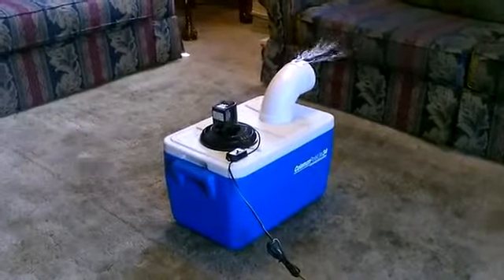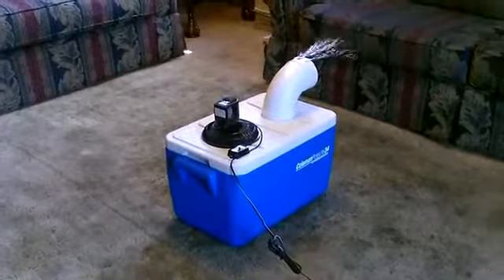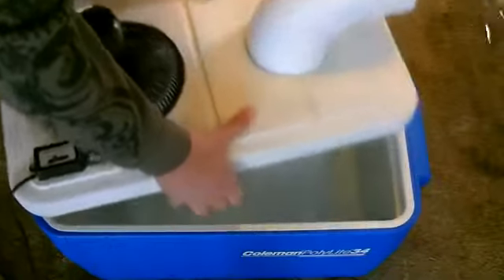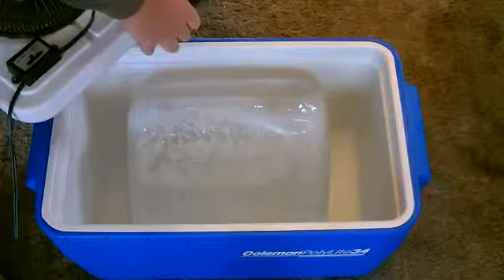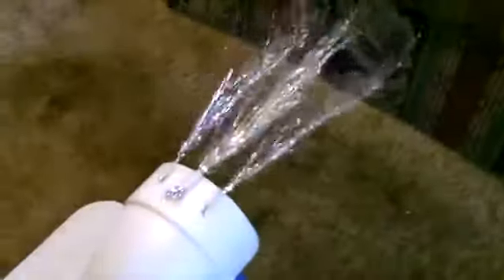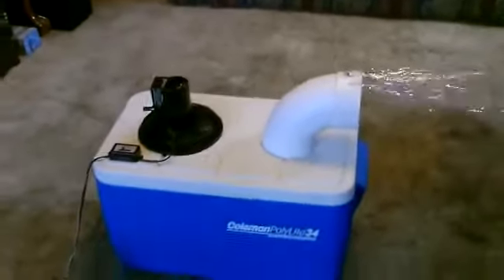Hey there. This is just a quick video to show you another one of these ice-based solar-powered air coolers I set up. Real simple to make — I'll show you how to do it.